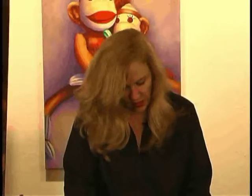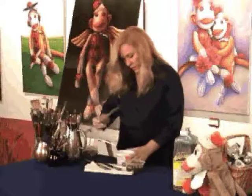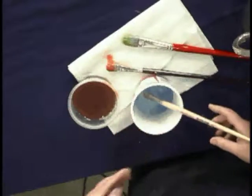Might as well do the other one while I'm here. So once you get that done, then you dip it in dish soap. I swirl that around, and then after I'm through with that, I simply rinse it with warm water and let it dry flat.